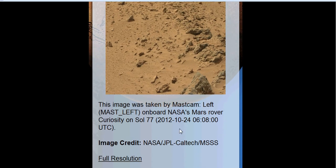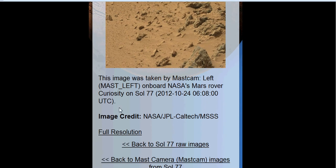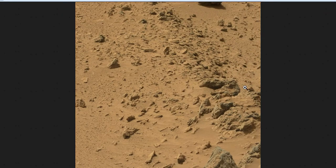This image was taken from MastCam Left, onboard NASA's Mars rover Curiosity, on Sol 77, taken on October 24, 2012, at 6:08 UTC. Image credit goes to NASA, JPL, Caltech, and MSSS. You can just click on this for full resolution and zoom in. You can hit your Control button plus the plus or minus keys on your QWERTY keyboard to zoom in and out.